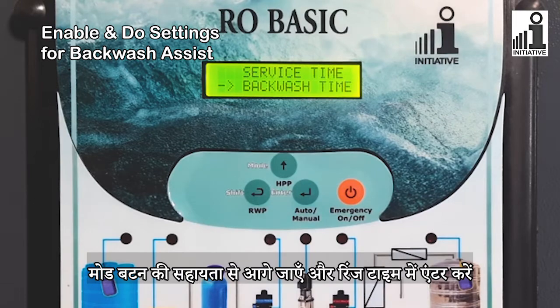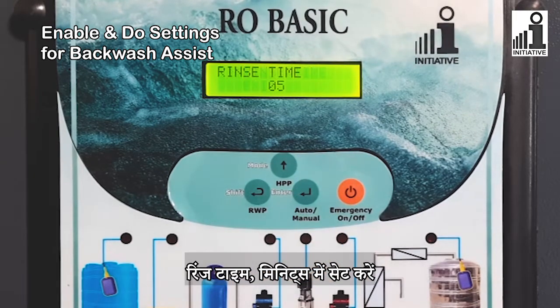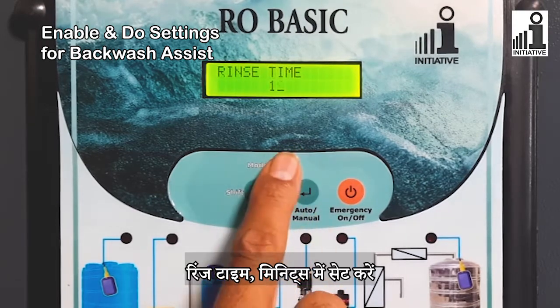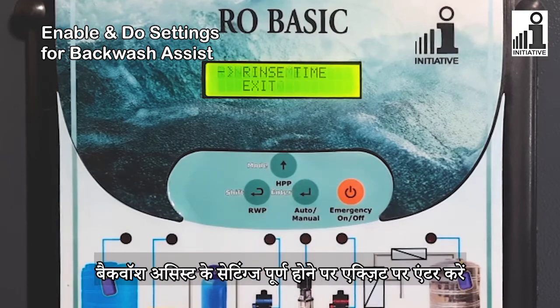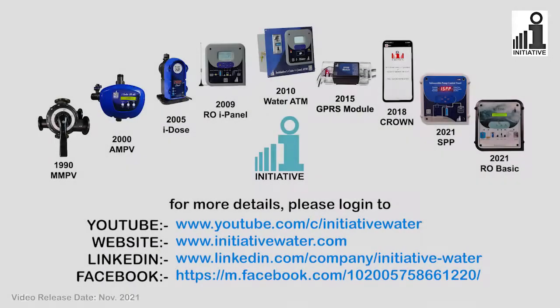Enter the next setting with the help of the Mode button and enter the Rinse Time setting. Set the Rinse Time in Minutes. Enter on Exit after completing the Backwash Assist settings.